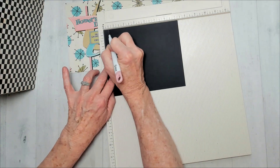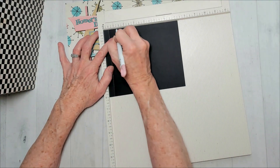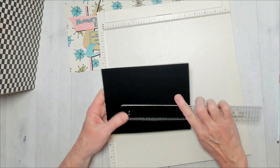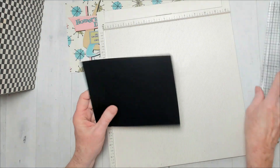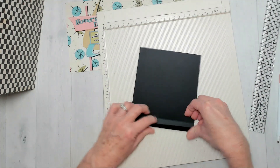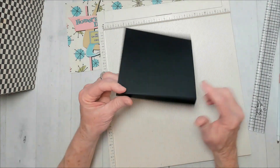That half inch is to attach it into the cover. Then skip over three quarters, which would be one and a quarter, and that should leave me with a six by six flap to go inside my cover. It's going to have a wide section here.